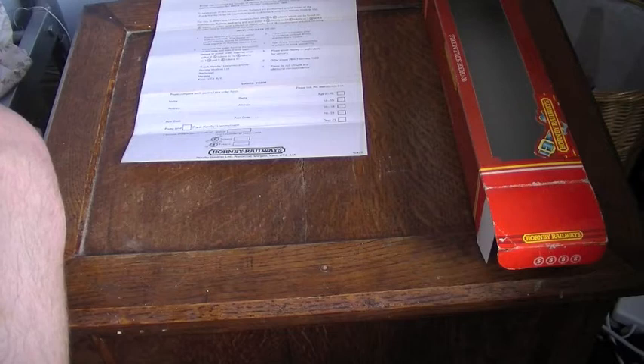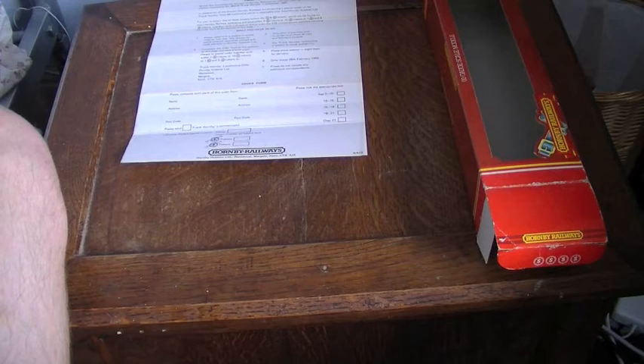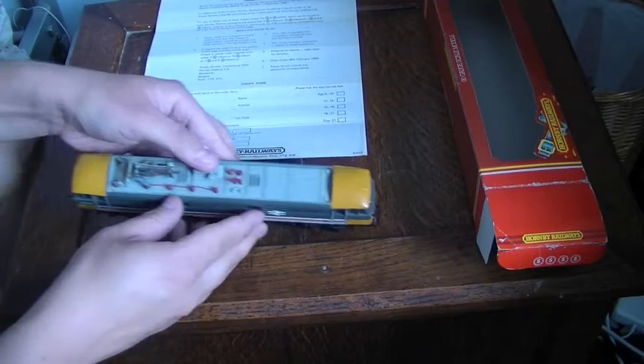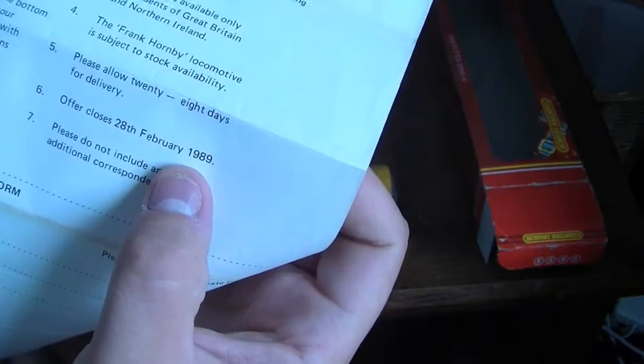They actually made about two and a half thousand of these, so there was a fair demand from collectors given it being called Frank Hornby. The offer closed on 28th February 1989, so this model is from the late 1980s.